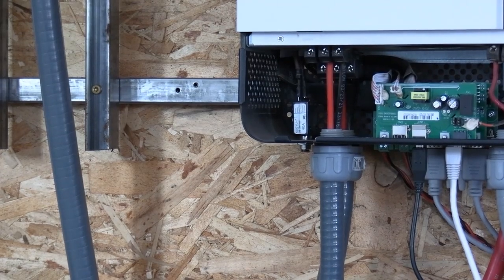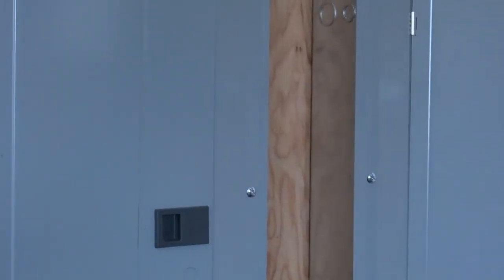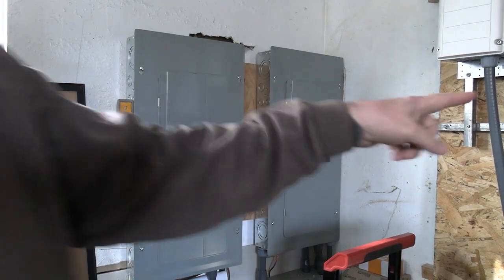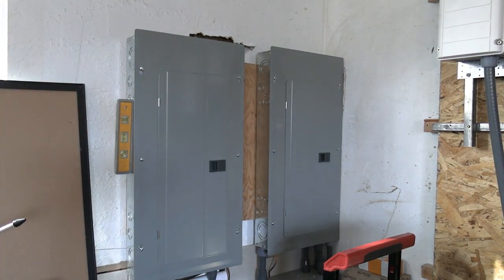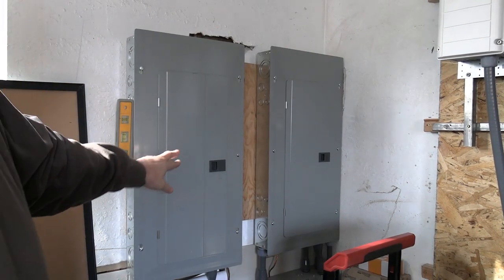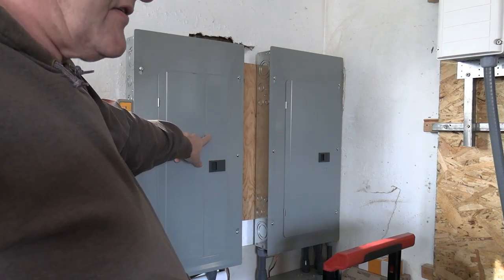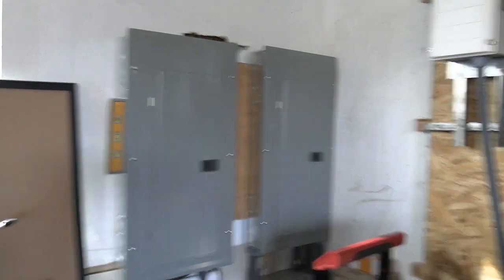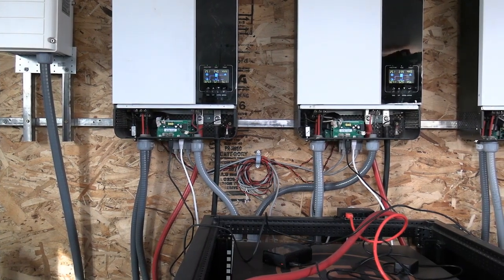That's actually my other power load. You have two different legs of power — the black hooks up to one leg, the red hooks up to the other leg, and all of those have to be the same. The red is up top, the black is down below. I do the same over there, and each and every one of these is hooked up the exact same way. That's very important — you have to hook those up exactly the same.